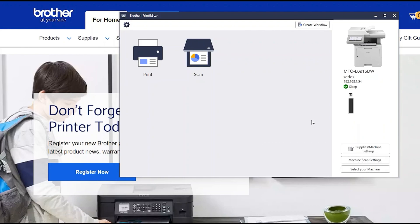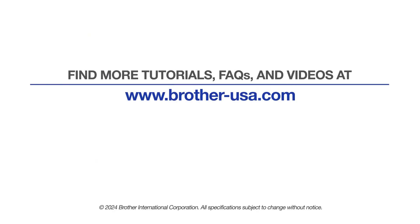You are now ready to scan and print. For more tutorials, FAQs, and videos, visit us at www.brother-usa.com. If you found this video helpful, be sure to subscribe. Thank you for choosing Brother.